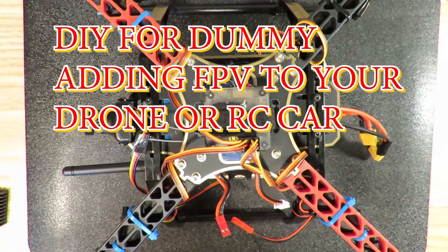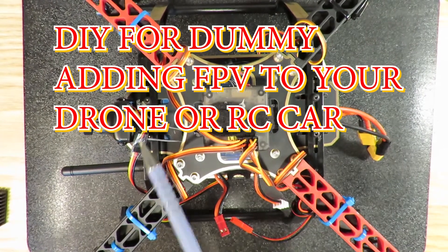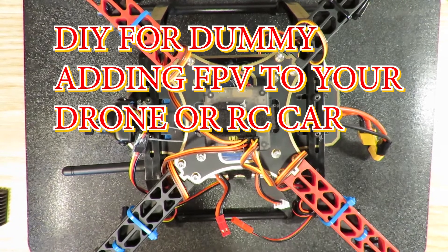Hello everyone, today's DIY for dummies is about adding an FPV system to your racing drone or racing car.